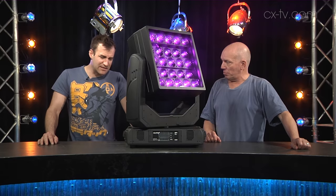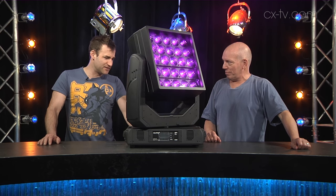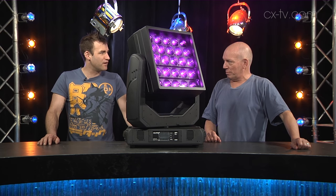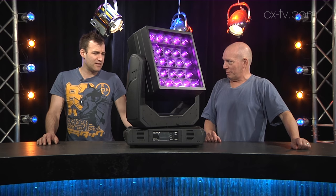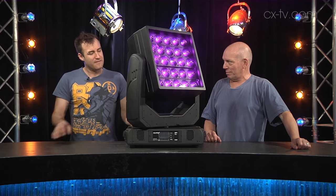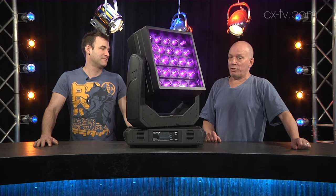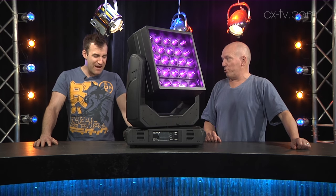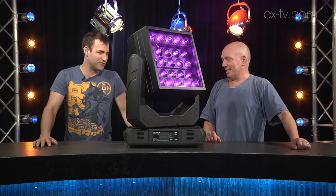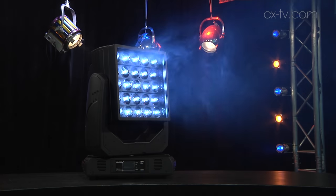It's got a few tricks up its sleeve. I don't know that it's going to be my first choice go-to effect light, but that's certainly not to take away from its capabilities — what it is and what it does, it does very well, and it's unique. Just like everything else in your lighting inventory, this is the obvious next logical choice.